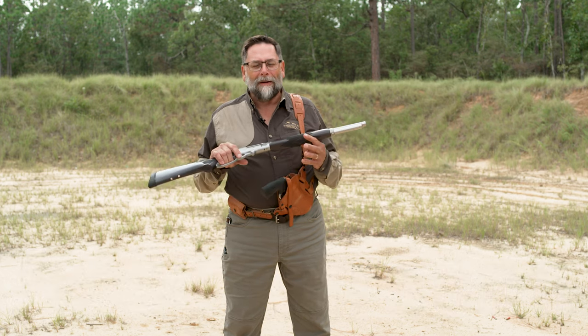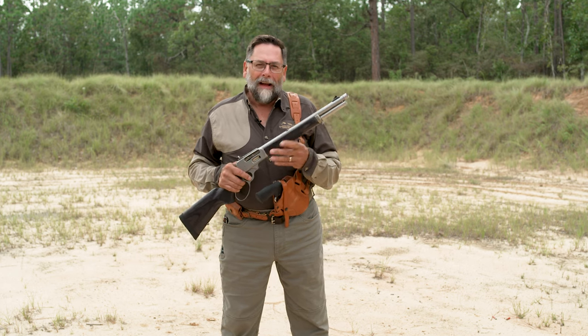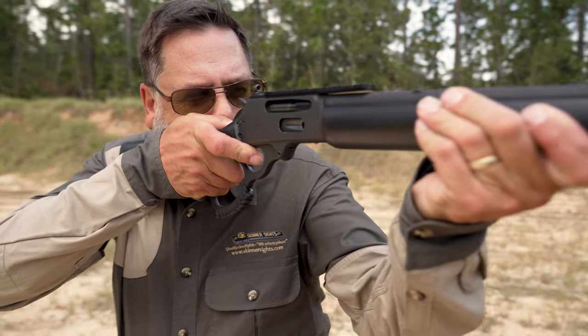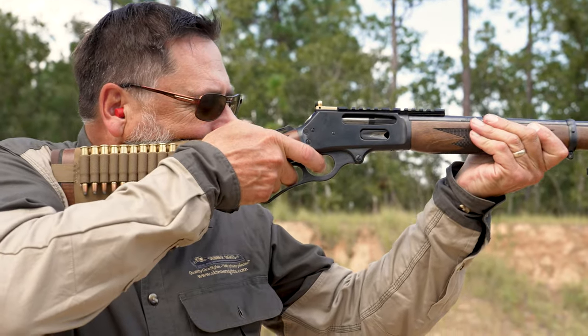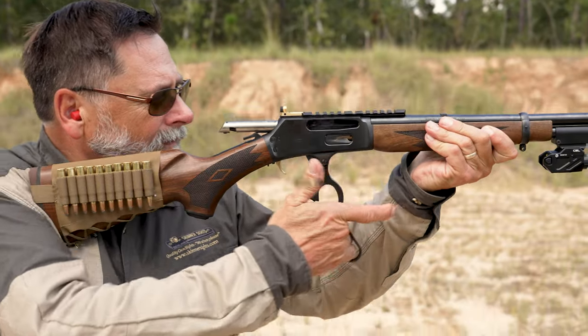Hi, I'm Andy with Skinner Sights and we want to talk to you about lever guns and show you how to run them. They are just an American icon that you've seen all your life. I'm the owner of Skinner Sights and our primary business is making peep sights for rifles and other accessories, but lever guns are a main focus for us. Follow along — we're going to teach you some things that hopefully will help you be successful in the outdoors.